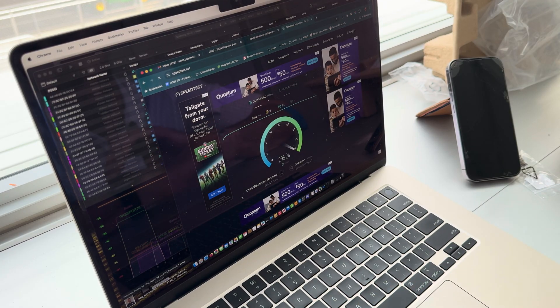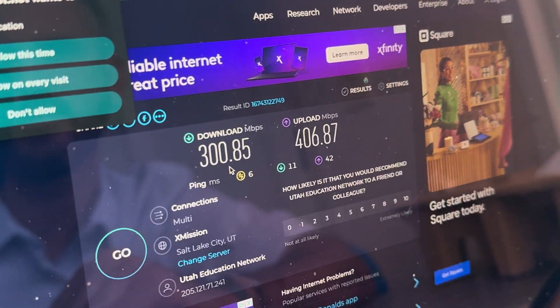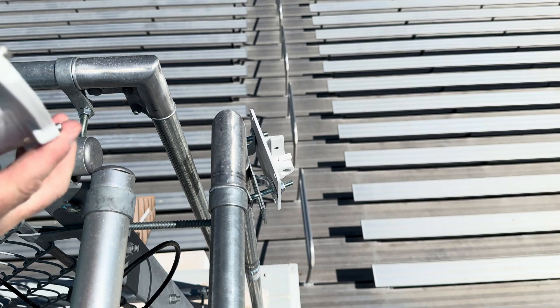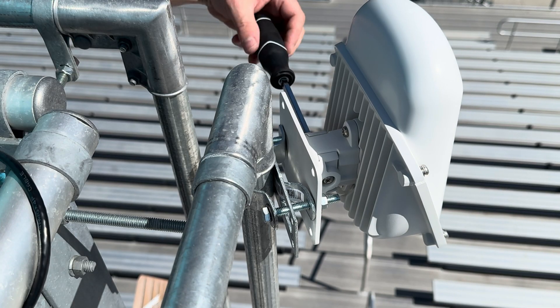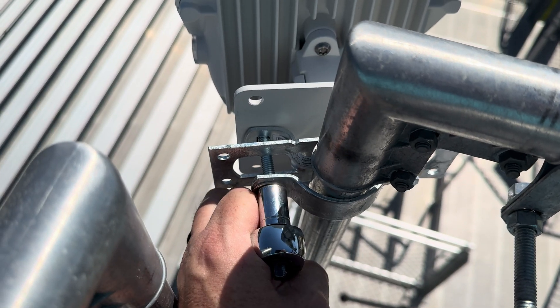With the access point all set up, we ran a couple of speed tests and the results were fantastic. Granted, these are ideal speeds with only a few devices connected right now, so I'm going to go back up on the roof and install the access point so we can start doing some real tests.